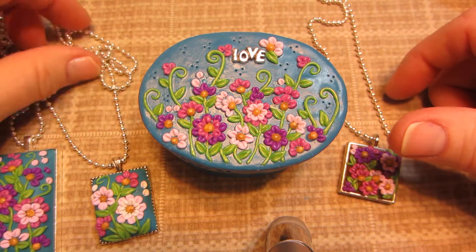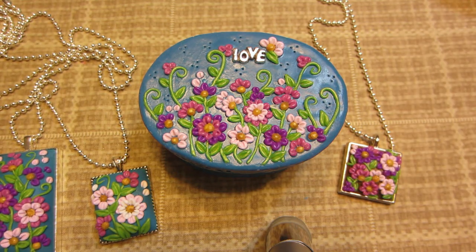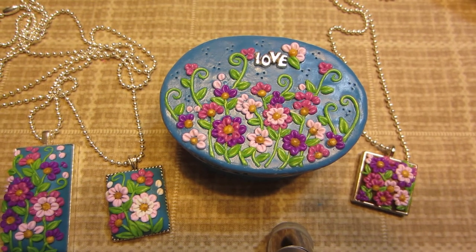All right, you guys, that's all I have for today. I'm going to be back with a couple more boxes to share. Thanks for watching.